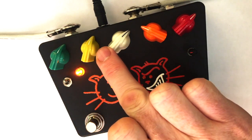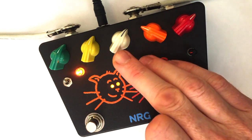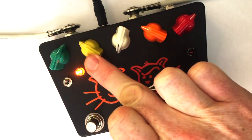Now let's listen to the Milk control. That's cutting the low frequency content of the drive. Starting to bring it up now — fattening up the sound. And then boosting low frequencies.